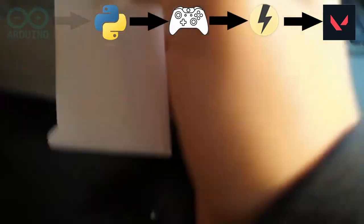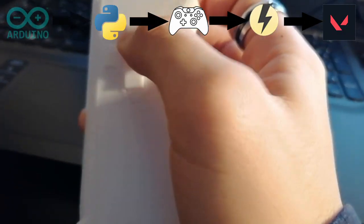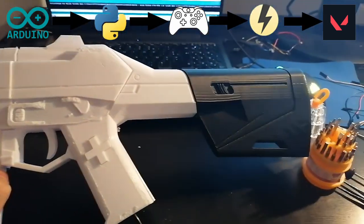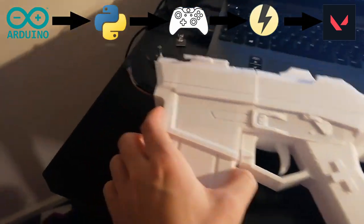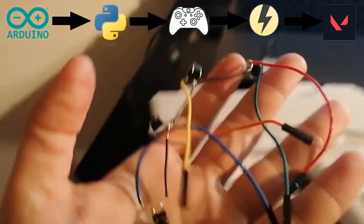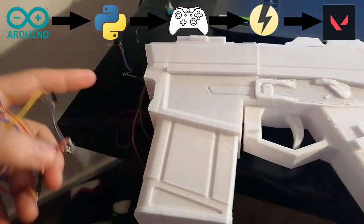From the Arduino Nano, I'm going to send ones and zeros to simulate a button press, which Python reads to simulate an Xbox controller that will be detected by the software.